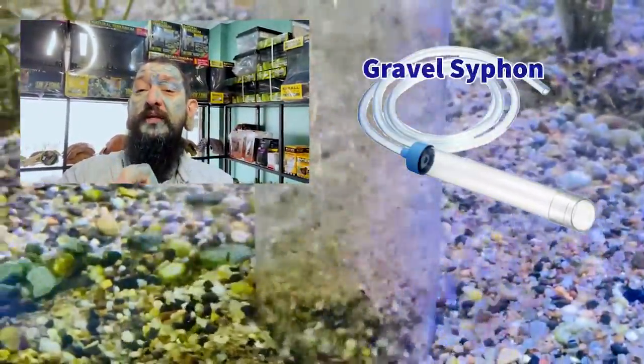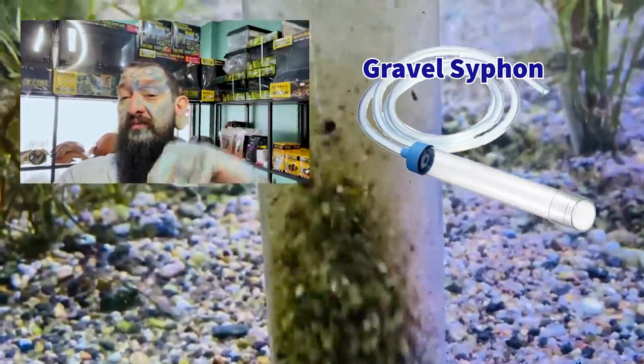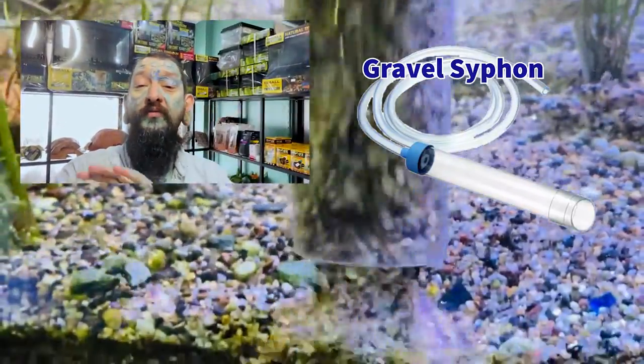Hello again. In this video, I'm going to show you really quickly how to use a gravel vacuum. They come in different sizes — there is a bigger one there. All it is is a big tube with a small tube attached. It goes by gravity, so it siphons the water out of your tank, cleans the gravel without taking the fish, plants, or anything out of the tank. So even the gravel stays in the tank.